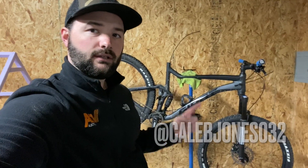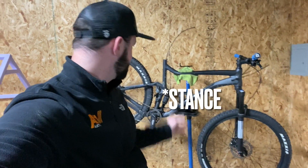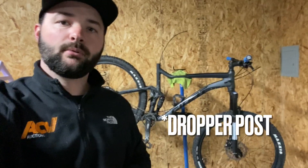What's up guys, this is Caleb. Just gonna try to help you out. This is a 2020 Giant Trance 2 — it's the one that comes without the dropper post. Buddy of mine's bike, gonna put a dropper on it for him today.